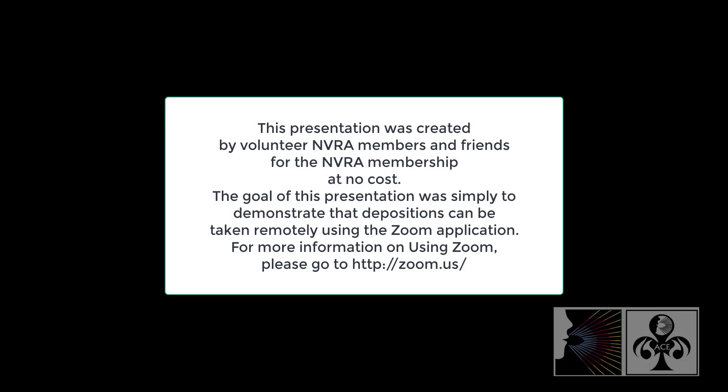Do you know your social security number? No. Do you have a driver's license? No.